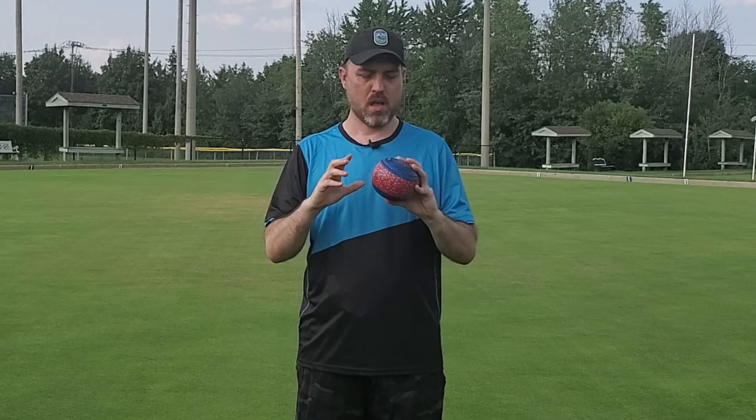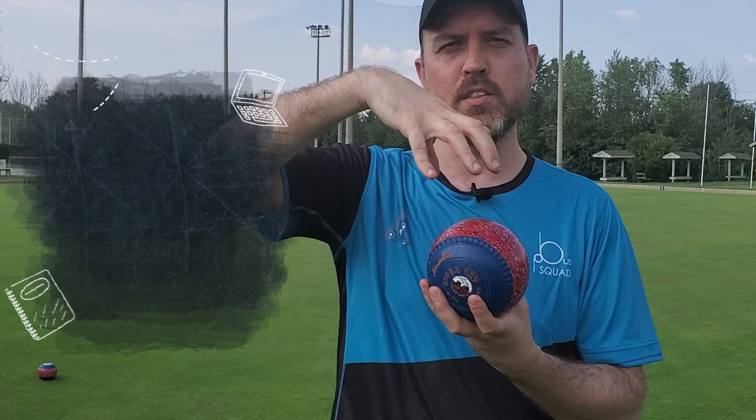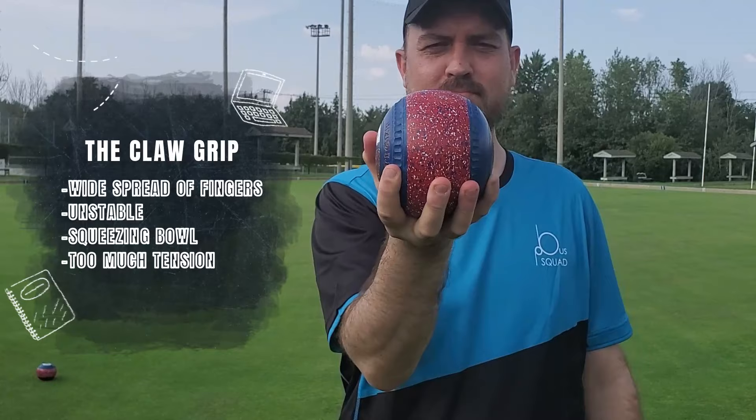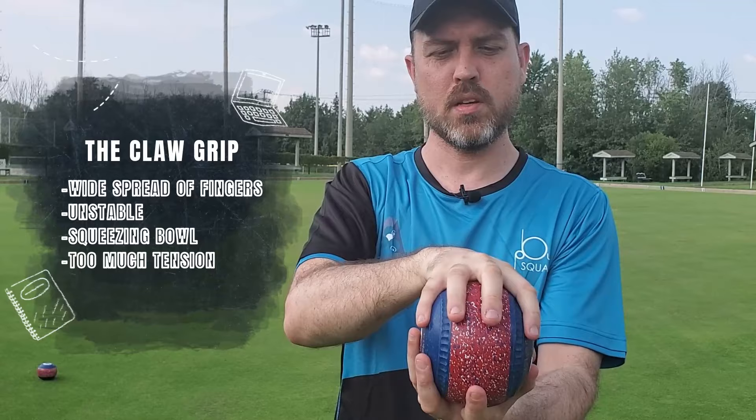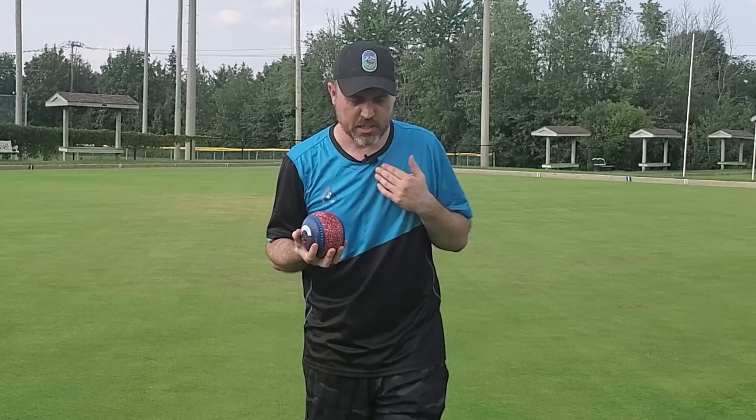So let's start with the grip. How am I going to grip the bowl? Do I need to really squeeze it, or hold it very lightly so I can just roll it off my hand? I was taught two ways when I first came into bowls, and I didn't like either of them. The first way was the claw grip. Think of an amusement park where you have that claw dropping to get prizes — claw grip, your claw on it. It's a lot of spread on your fingers to get around that bowl, and this finger is on the center line. It's not ideal.